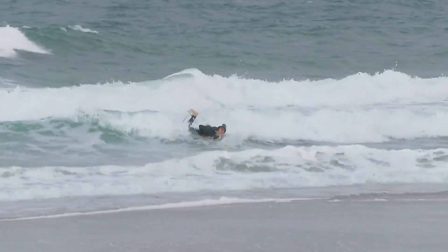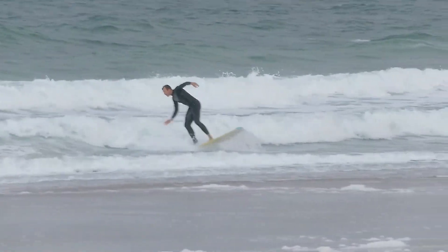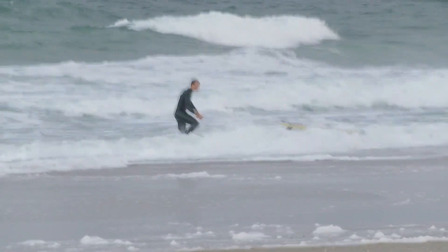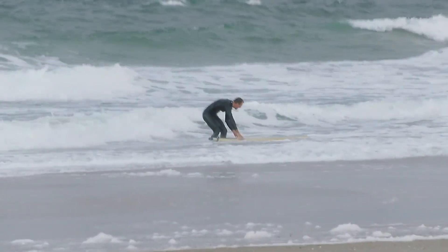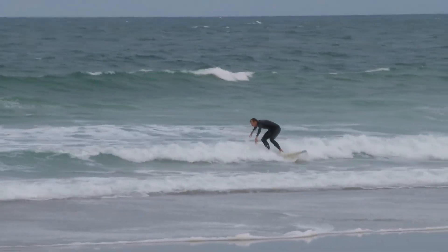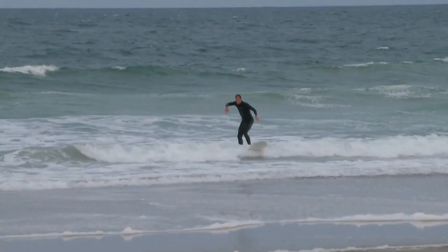I like this clip because the first time I'm not successful, so I try again and really get the weight back on the board — and you can see the second time I get that board to turn. I'm definitely learning here. This clip really illustrates the importance of doing all this stuff right, or nothing's going to happen.